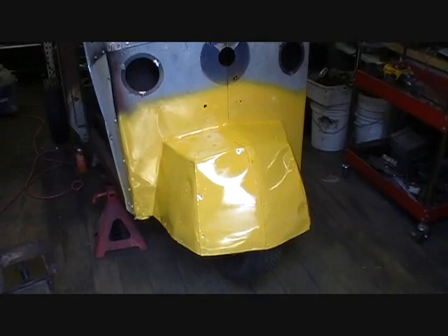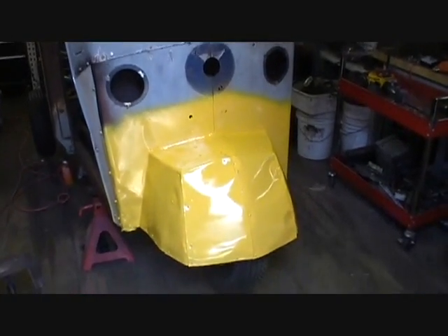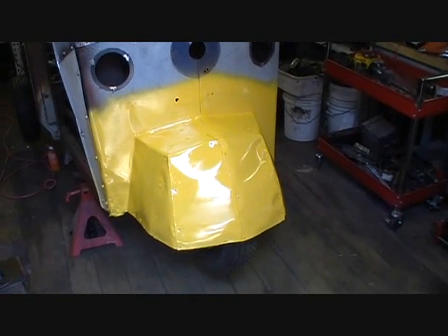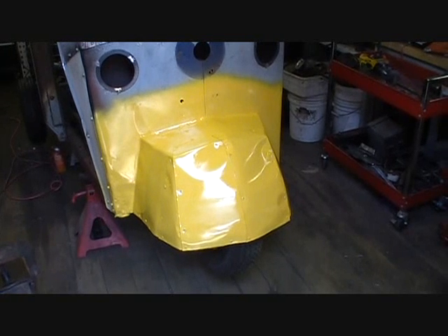Finished product here. Obviously I've got to fill some holes and work on the lights and all that stuff. But aerodynamics on the front end are much improved and the finish came out pretty good — I'm very happy with it. If you like what you see, please subscribe, comment, rate, all those good things. Feedback is really appreciated. I want to see what you guys have to say and suggestions for future ideas on this project and others. Get back to me. Thanks. Bye.